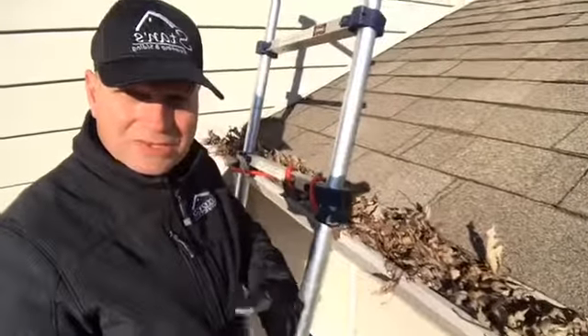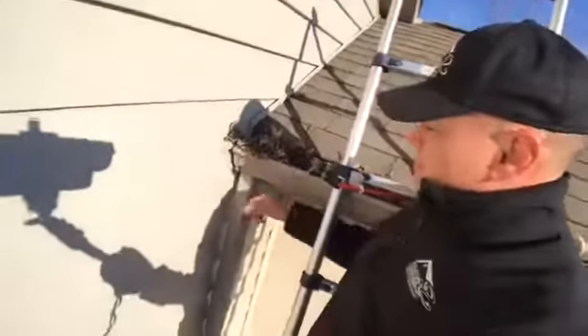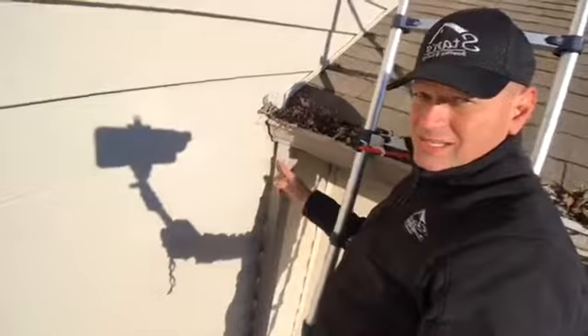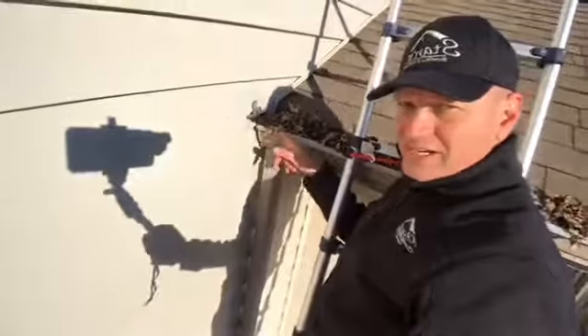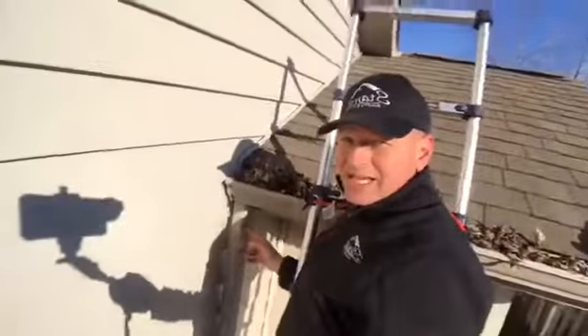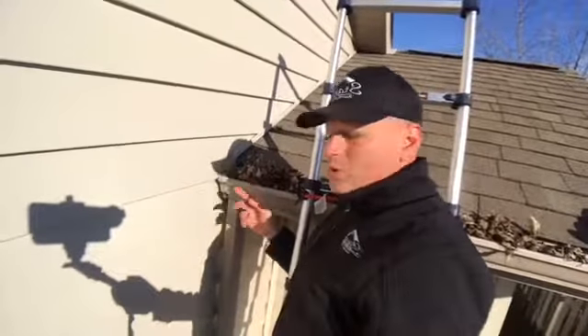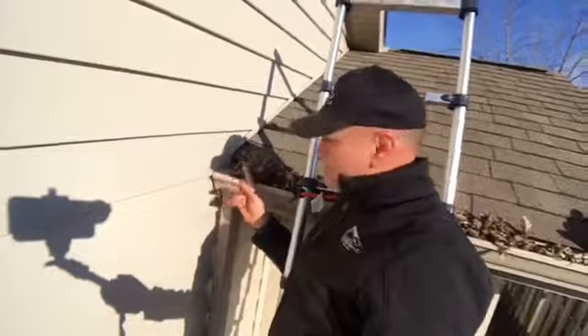So some of the important things about your gutters and downspouts — let me swing the camera over here. You can see right here you have a downspout, and this area right here is clogged with leaves, as you can see it is. It's going to plug that outlet for the downspout, and in the wintertime that could cause an ice buildup.